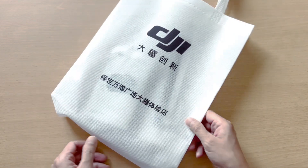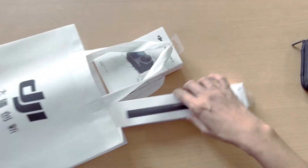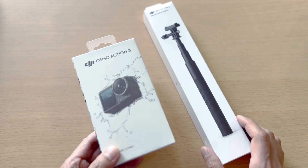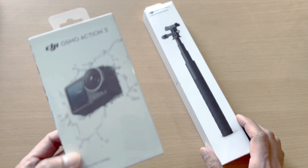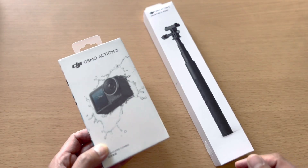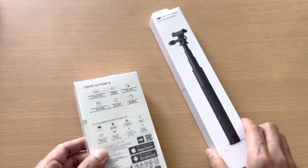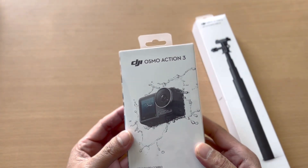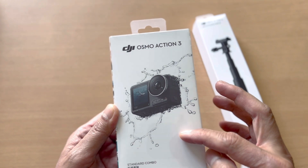I was trying to decide which combo to buy — one is the standard combo and the other is the adventure combo. I finally decided to get just the standard combo, plus the extension rod which I need for vlogging. So this is the box for the standard combo, and this is the front side of the box.